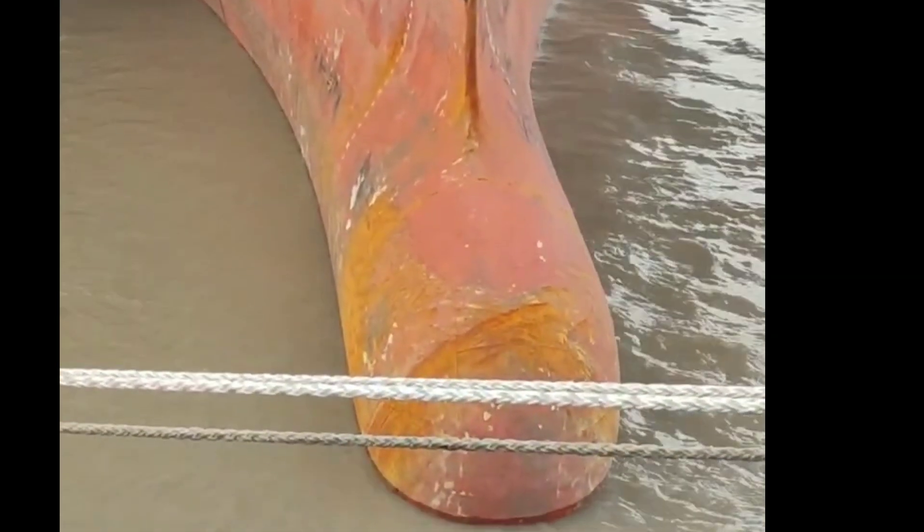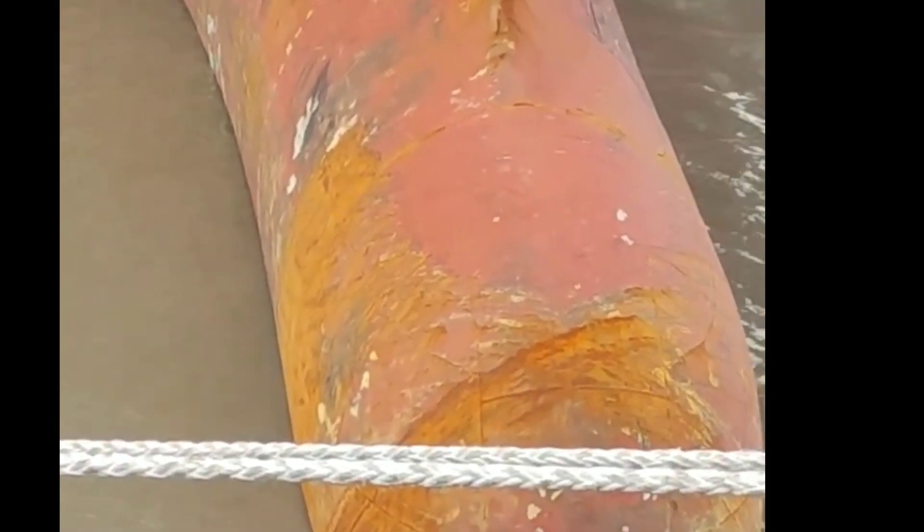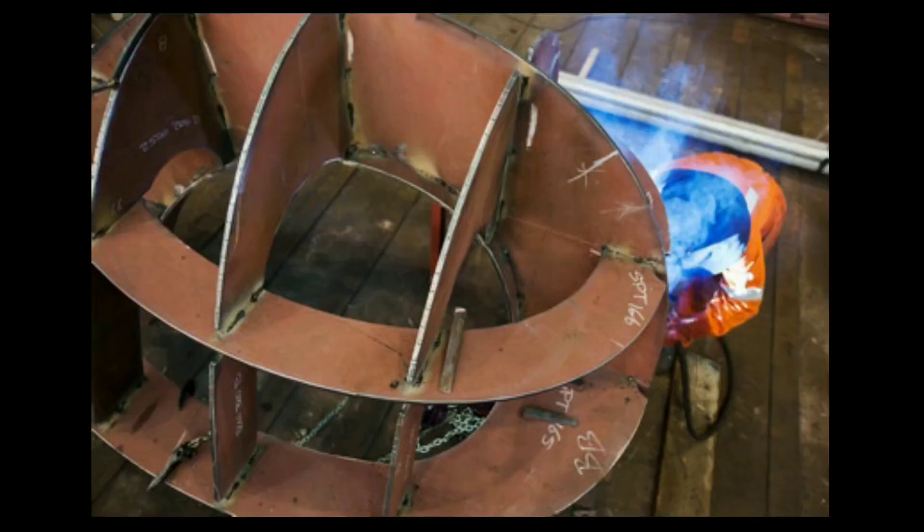The bulbous bow is a protruding bulb-shaped structure located at the front of the ship's hull. It is typically made of steel or fiberglass and is designed to reduce wave resistance and improve the ship's overall performance.